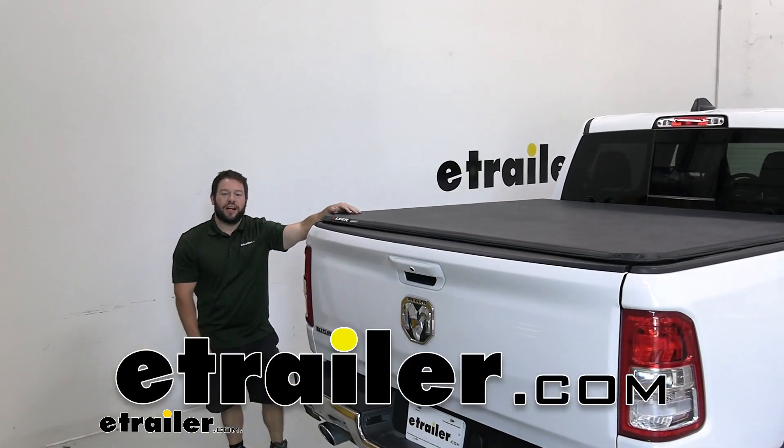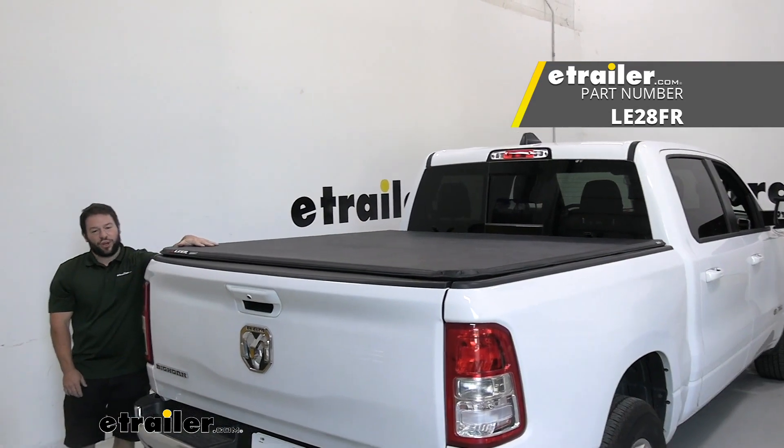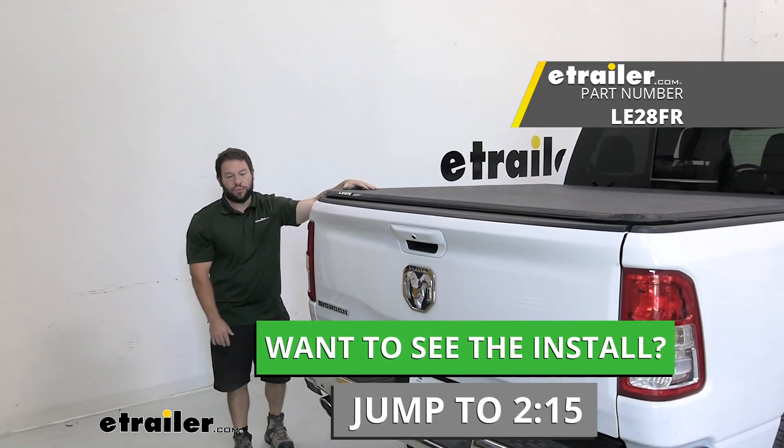What's up everybody? It's AJ with eTrader.com. Today we're going to be checking out the Lear Latitude. It's going to be a soft tri-folding tonneau cover and we're going to put it on a 2022 Ram 1500.